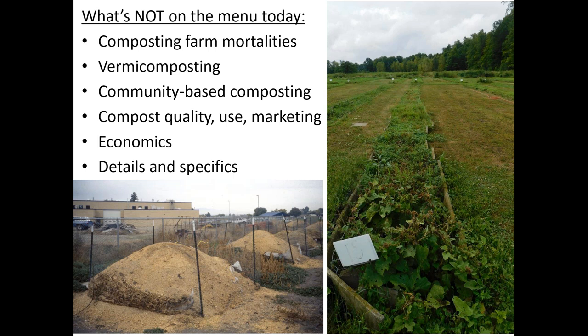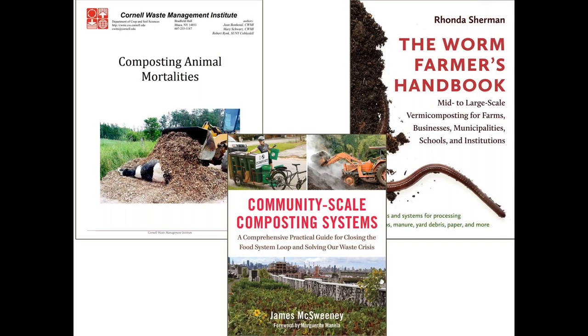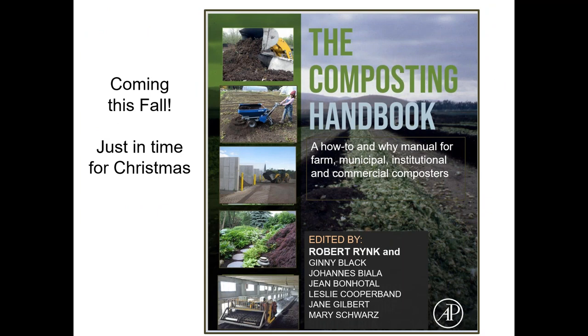For those interested in composting animal mortalities, community-scale composting, and vermicomposting, there are some great references. One is available free from the Cornell Waste Management Institute. The other two are books well worth the investment, and you'll be hearing from James McSweeney later in the program. My big recent project has been taking the original On-Farm Composting Handbook, expanding and updating it into a new handbook — the chapters are with the publisher and they hope to get it out by the end of the year.